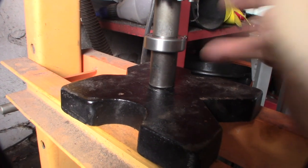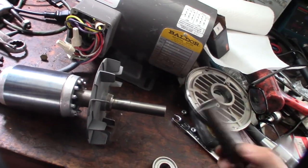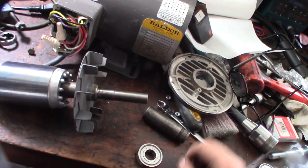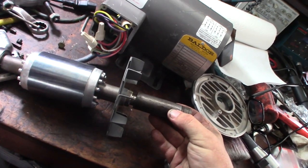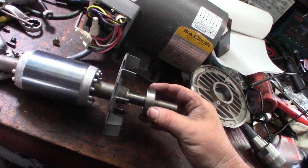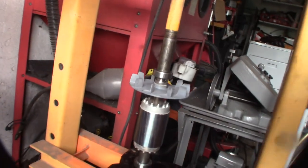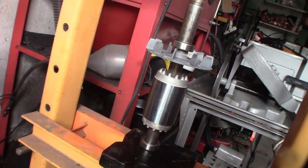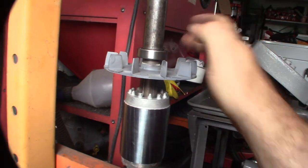On the front one I'm going to use an extra-long socket. There are a lot of ways to do it - the main thing is clamping from the inner bearing race. On this one there should be enough clearance to get all the way on. Push it all the way down - these are small bearings so it's not difficult. Don't overdo it - that's it.